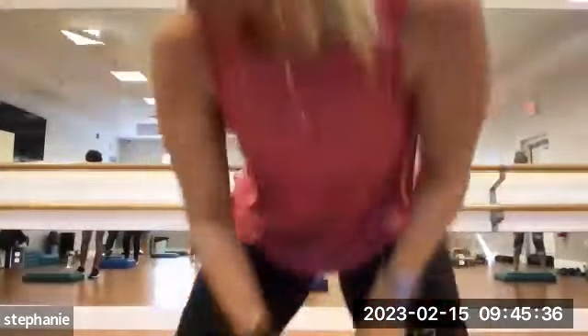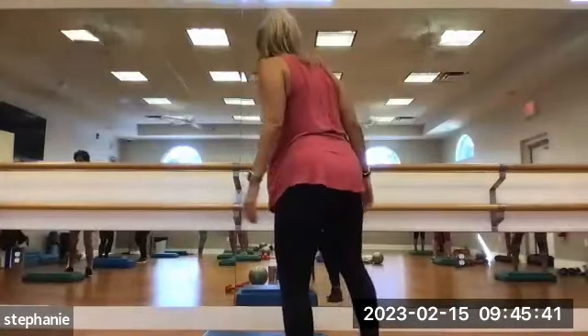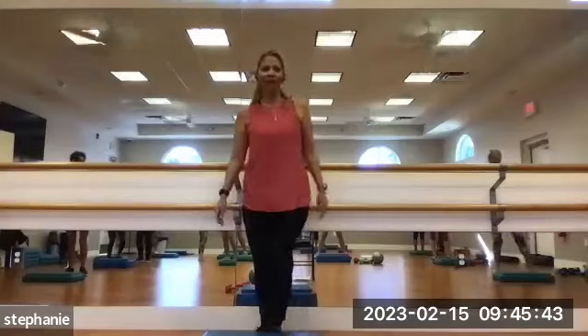Good day everyone. This is Arms Link Core. My name is Stephanie. We're going to get started with a little step up. If you have a step at home, great. If not, you can just do some fine knees. All right guys, without further ado.